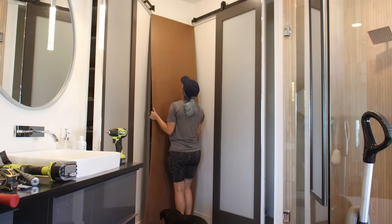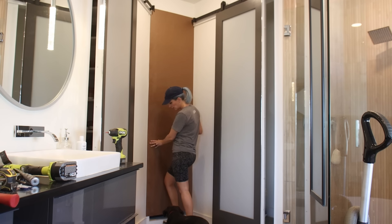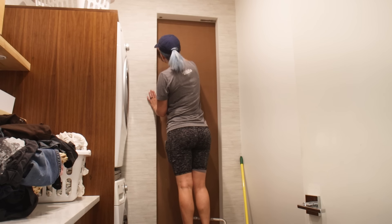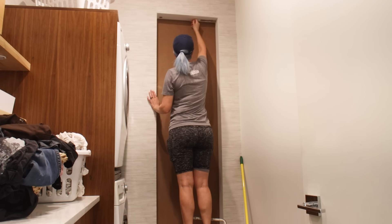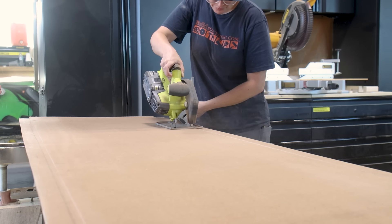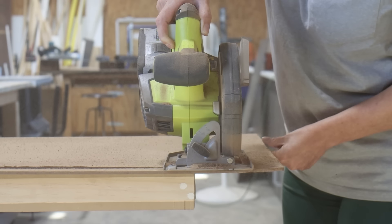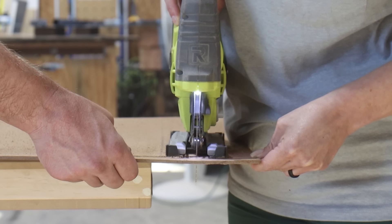Just like I did with the door itself, I figured the best way to get the exact dimensions for the opening was to put my quarter-inch plywood panel up against the door opening and trace the opening from the back side. I used a circular saw to cut the long straight lines, then switched to a jigsaw to get into those tight corners.